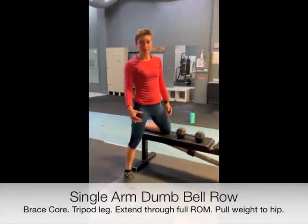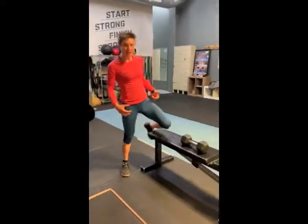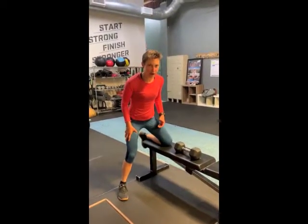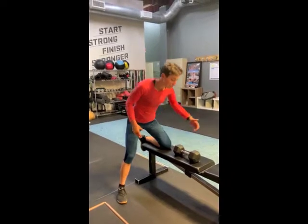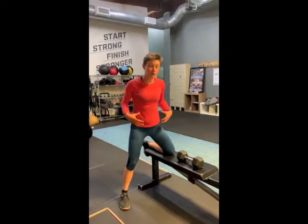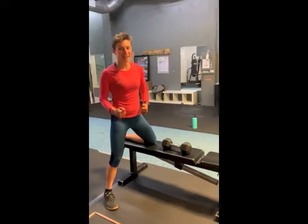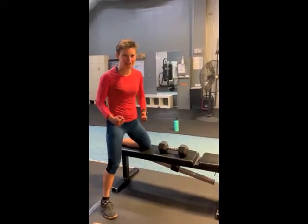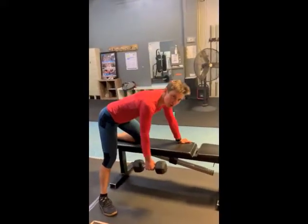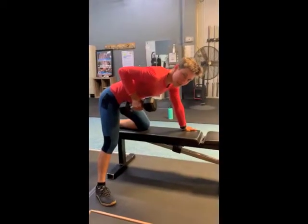Single arm dumbbell row. You want a bench, a dumbbell, and your body. Get yourself in a nice athletic stance — really tripod this leg out so you're super stable. Your other hand is on the bench. And then you want to be bracing your core throughout this whole exercise. Thinking about if you were to get punched in the gut — brace the core. Then you want to lower the dumbbell to full range of motion and pull it up as if it's coming to your hip.